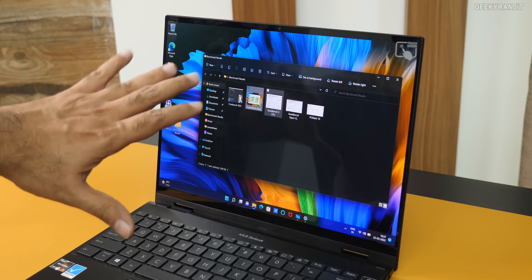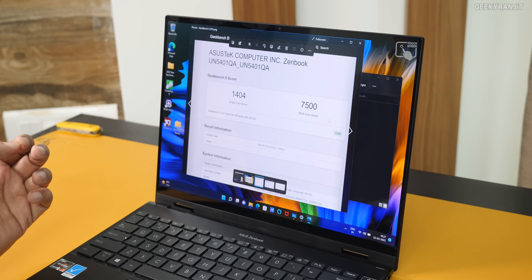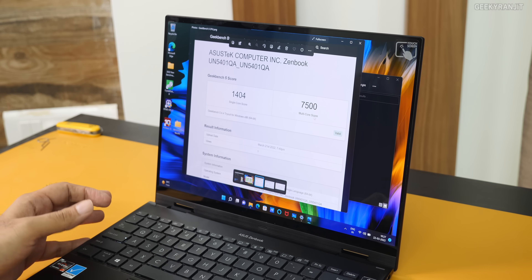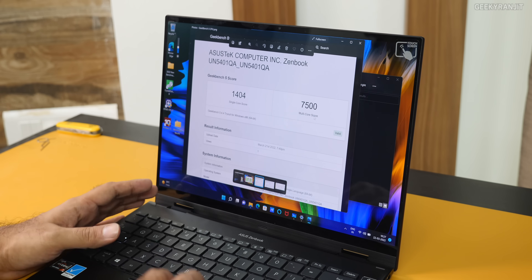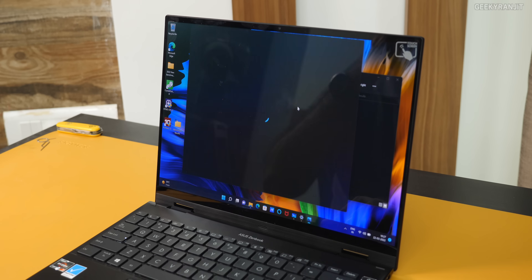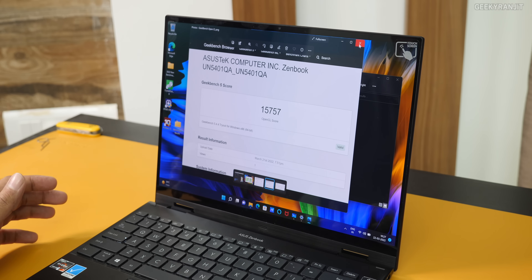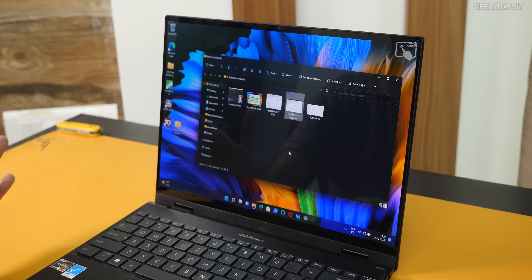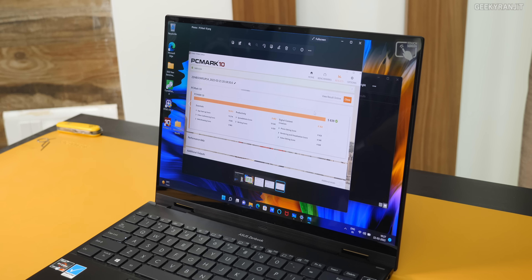I also ran Geekbench 5. The CPU single-core score is 1,404 and multi-core is 7,500 — excellent scores. For the GPU, I ran Geekbench OpenCL and got 1,57,000. I also ran PCMark 10 overall and got a score of 5,839, which is again a very, very respectable score.